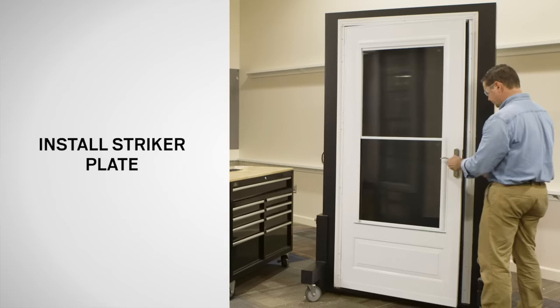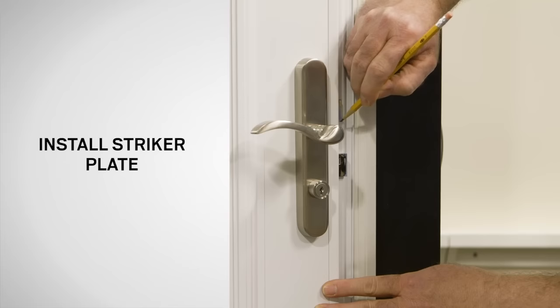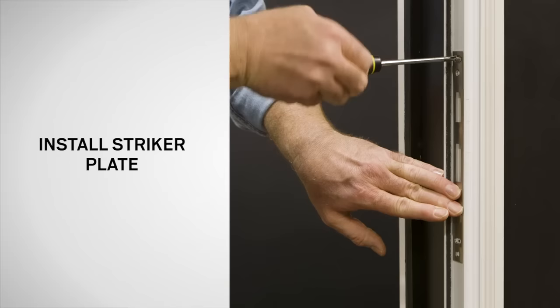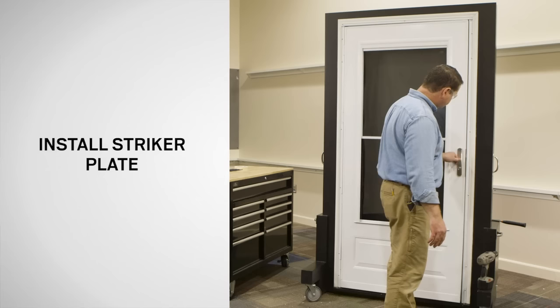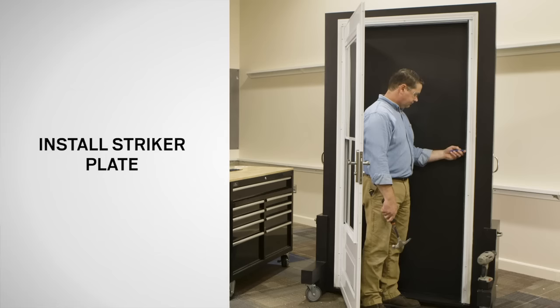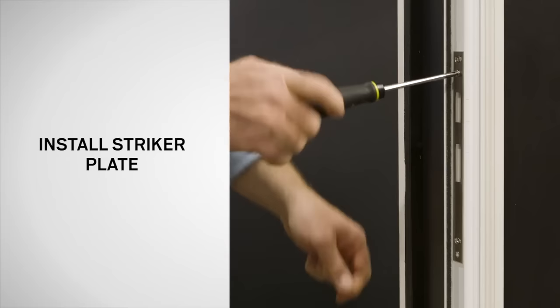Next, open the door and extend the deadbolt. Close the door and, using a pencil, mark at the top and bottom of the deadbolt and the latch bolt on the latch rail. Open the door completely. Position the striker plate on the latch rail so that the slot is on the top and the round hole is on the bottom. Fasten the striker plate on the latch rail through the slots with two ½ inch flathead screws from the blue bag. Close the door, making sure it latches properly. If not, open the door, loosen the screws and adjust the striker plate from front to back, then re-tighten the screws. Next, center punch and drill two 1/8 inch holes through the remaining striker plate mounting holes. Install two ½ inch flathead screws from the blue bag into the round holes of the striker plate.